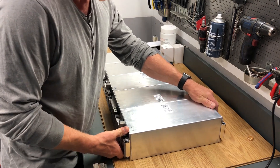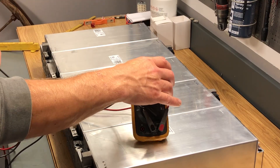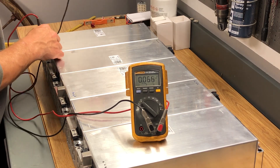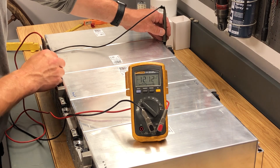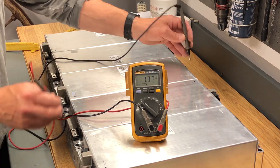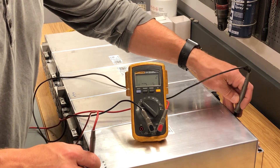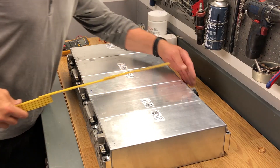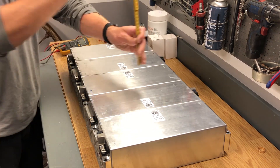I start with the five modules and will check the voltage on each and every module here, so they are even and nice. They are pretty fully charged — a little over four volts in each cell. And here I am measuring the modules to know how many I can fit in the space available.